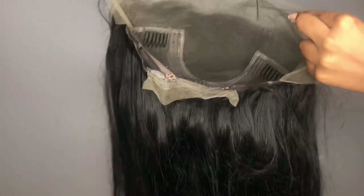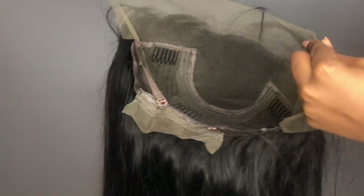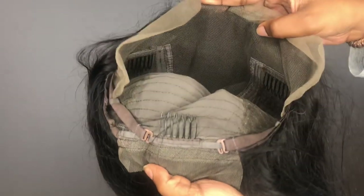This is what the inside of the wig looks like. Behind the parting space, you get two combs not too far from the temple, another comb behind the parting space, and one comb in the back with adjustable straps. The lace is Swiss lace. The hairline comes pre-plucked, but the knots do not come bleached. Before this install, we're going to keep the knots black.